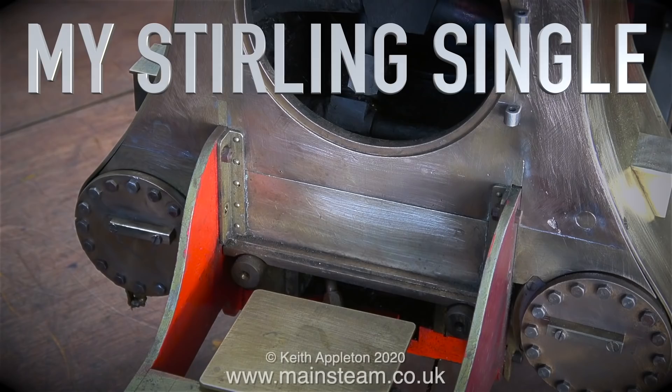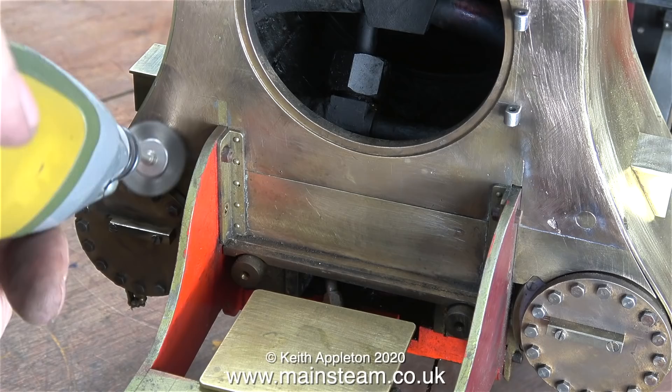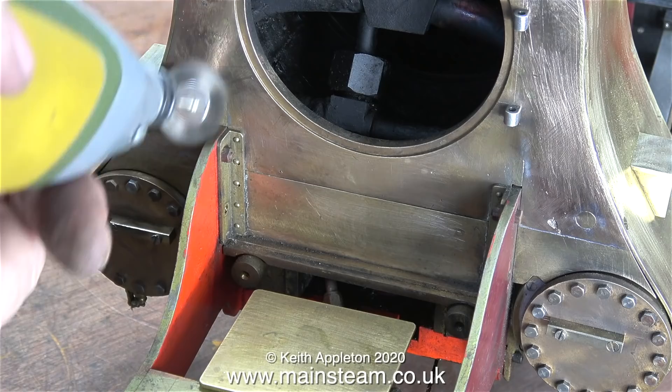This is the Stirling Single, part 21: preparation, filling and painting. As in the last episode, I'm still cleaning up the smokebox. The smokebox looks like it's made from gunmetal castings at the front and rear with a brass wrapper all the way around it, which also covers the cylinders.